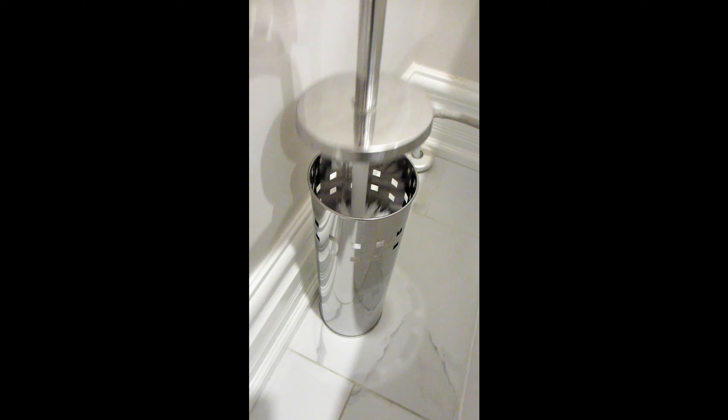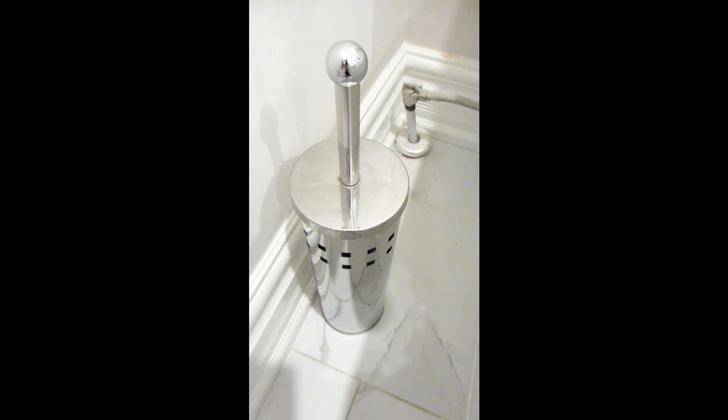The brush has a long handle and is conveniently and discreetly stored inside. It is white with hard bristles to help remove any stubborn stains and keep your toilet clean.